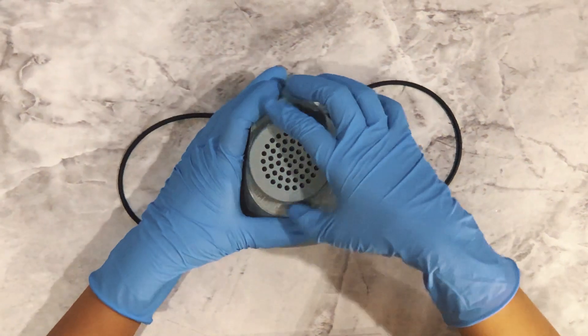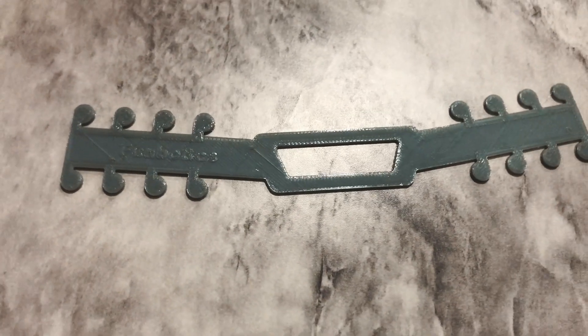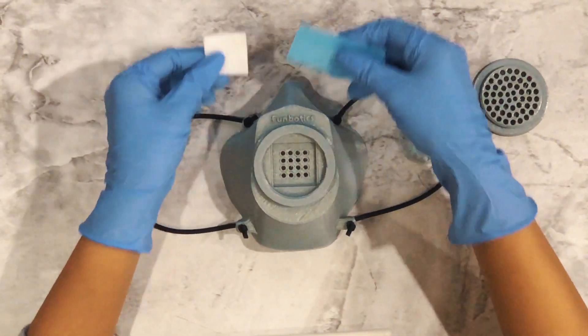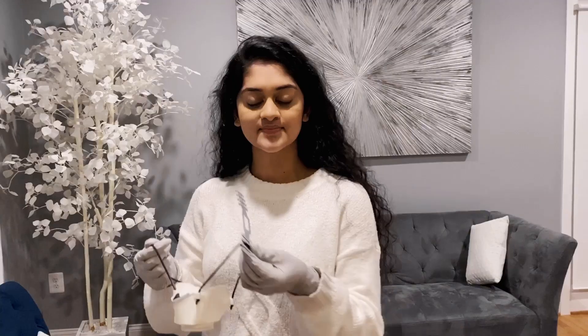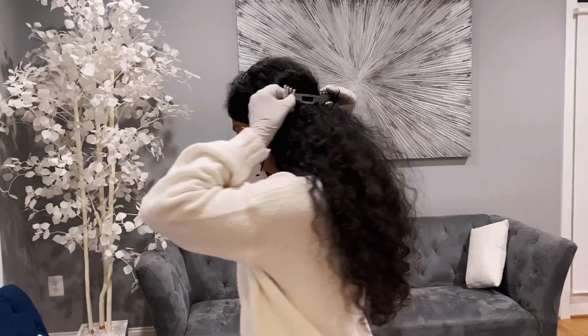Through Funbotics, we have been working to develop 3D printed masks and ear guards for healthcare and essential workers. These reusable masks each come with one and a half months' worth of supply of filters. To alleviate stress on the ears, we are also constantly printing ear guards, used as shown.